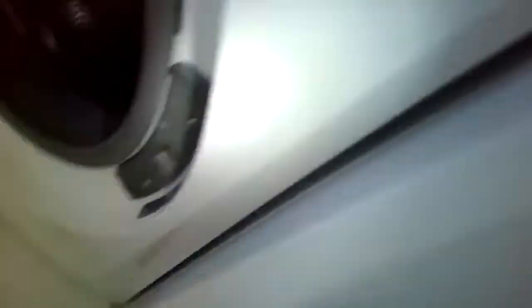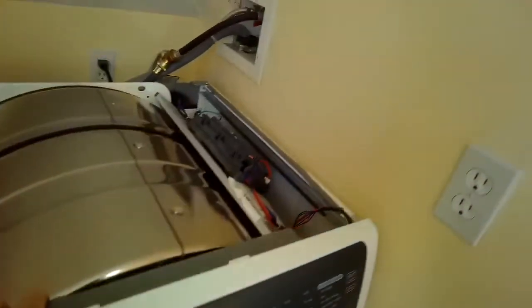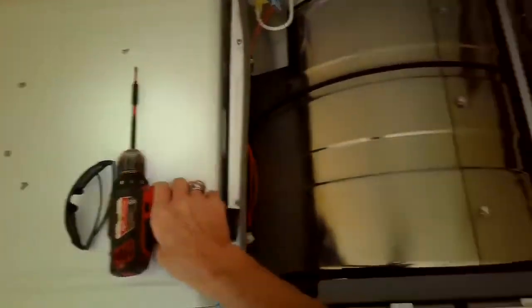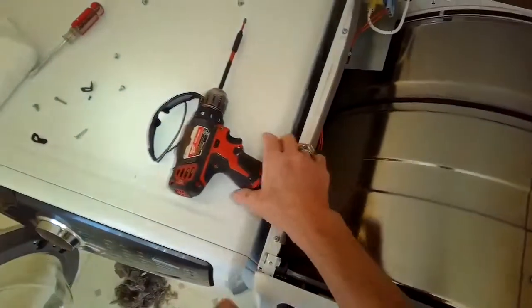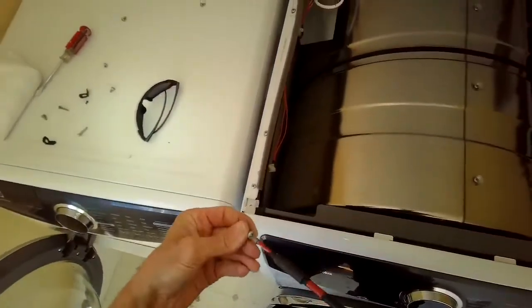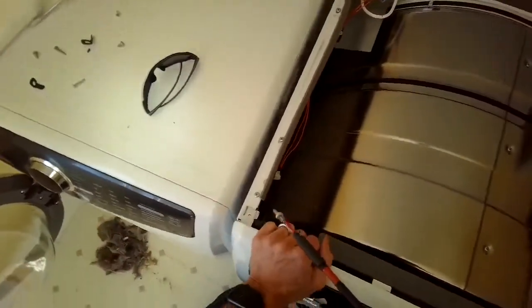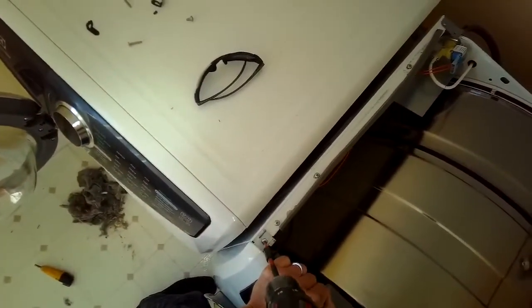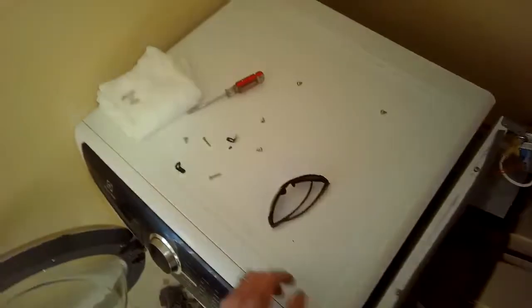This is a lot of disassembly and reassembly, but it will cure this problem — unfortunately there's really no faster way to do this. Adding the screws in the upper left and upper right hand corner to hold the front panel into position.